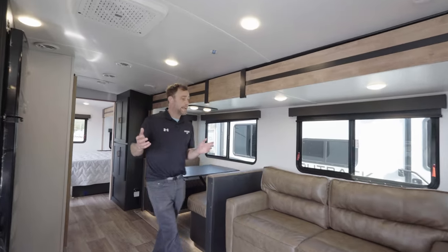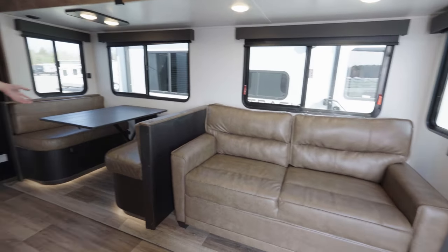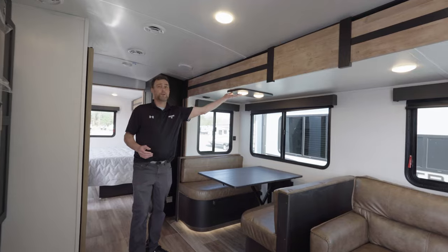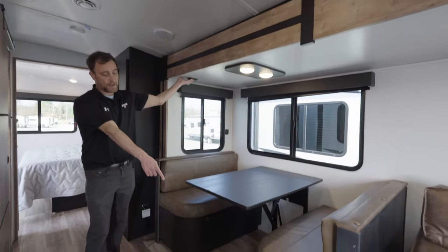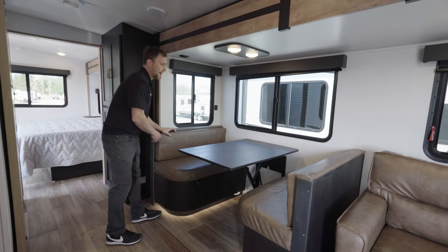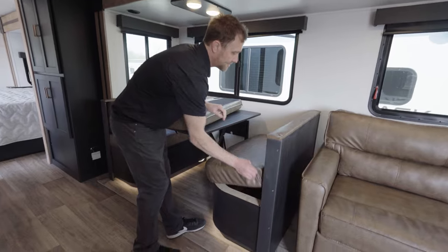Coming into the main living part of the camper, we have your tri-fold sofa sleeper and of course your booth dinette. These lights are all push lights — controlled by pushing the button. This switch here controls the accent light down there. Both sides of the booth are going to have that additional storage.